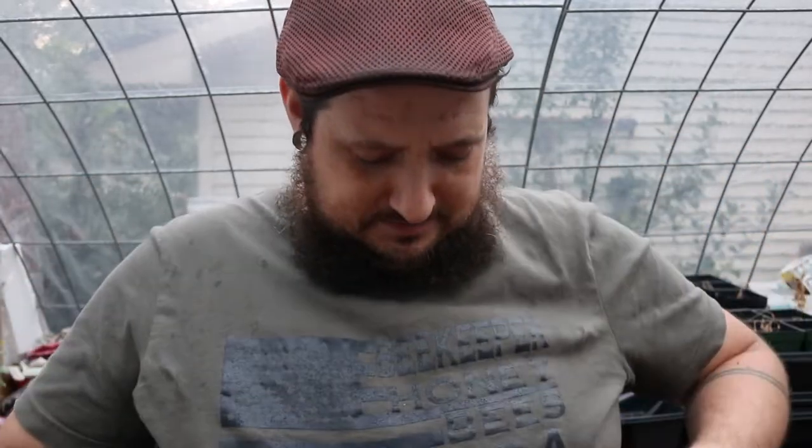As you guys know, I started keeping bees this year. Check out the sweet shirt I got - I won this on Instagram. Pretty awesome, Beekeeper Honey Bee America. It came with a really sweet hat too but I don't have it on. Anyway, the other day my brother came over to do an inspection on the hive, as you can see from our observatory right here in the greenhouse.